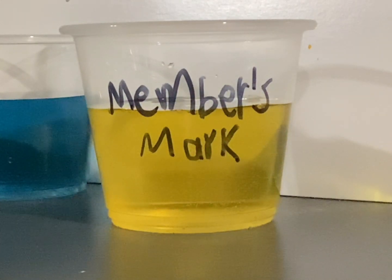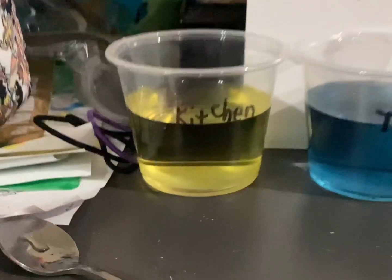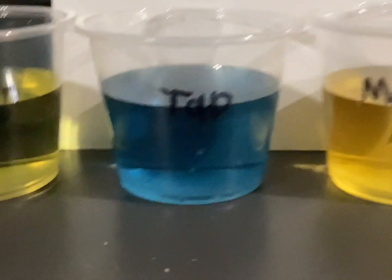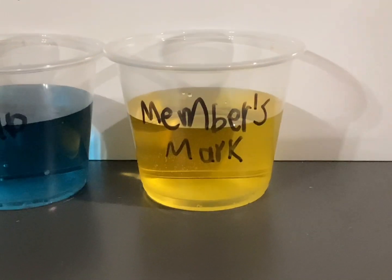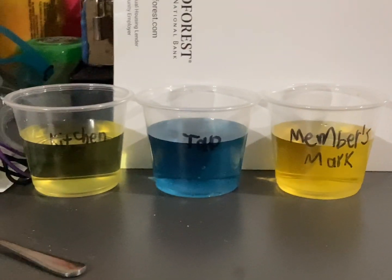Anyway, thank you guys for watching. Here are the end results: kitchen water is around 6.5, tap water is around 8 to 8.5, and Members Mark is around 6. Those are all the results — thank you guys for watching!